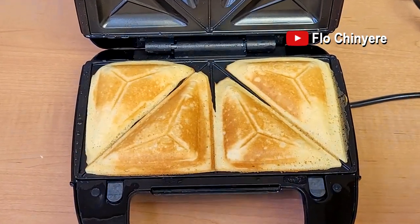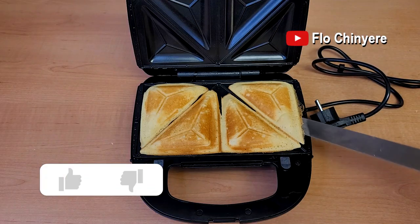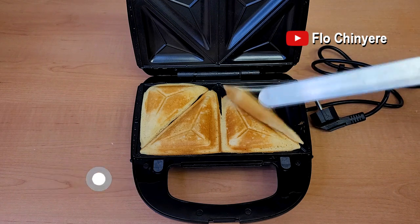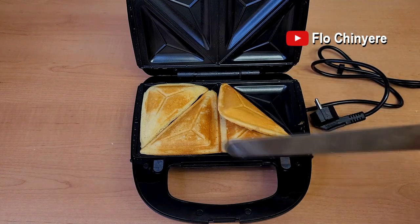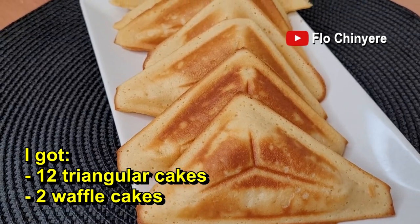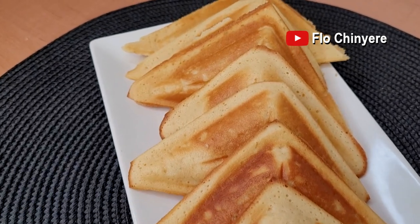At eight minutes on the dot it's perfectly baked — look at that! Now it's a good time to click the like button, because I spent a long time in my lab to come up with this perfect recipe and timing. After making 12 triangular sandwich toaster cakes, I still had some cake batter left.